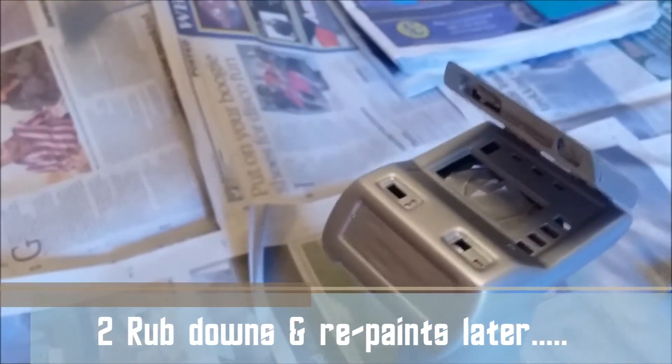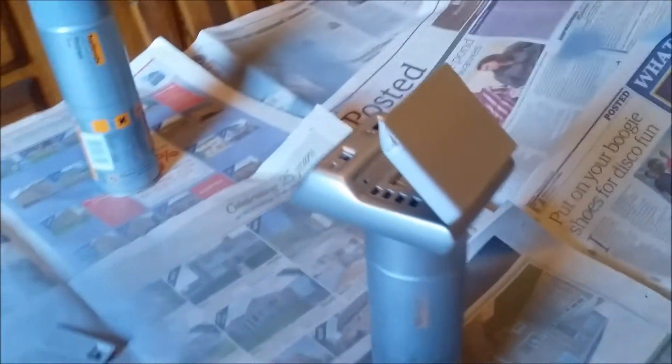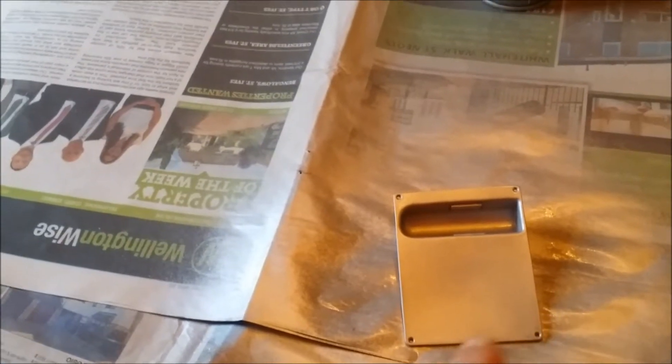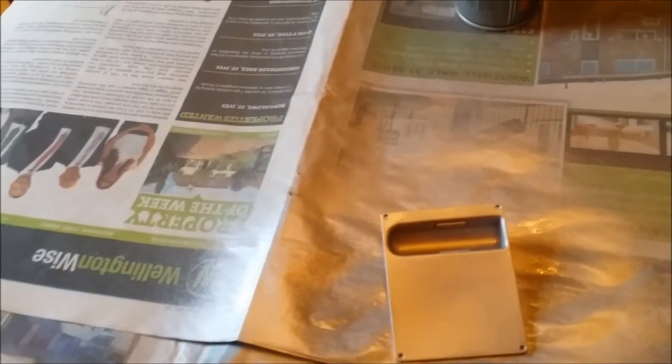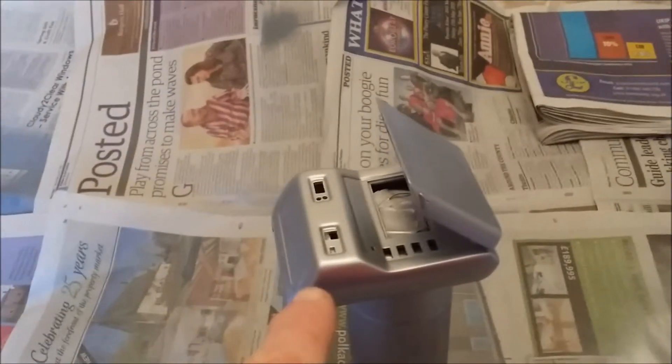I've just finished putting the final spray coat on the tricorder body. I've done the same with the bottom plate that screws in. And I've just primed where the emergency light will fit — I've just primed that piece. I'm going to wait for all this to dry now, then I'm going to clear coat this.